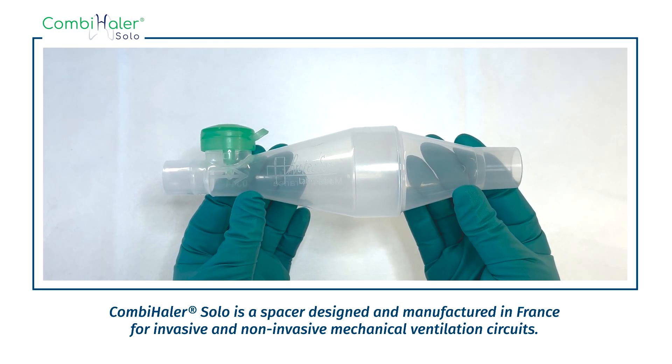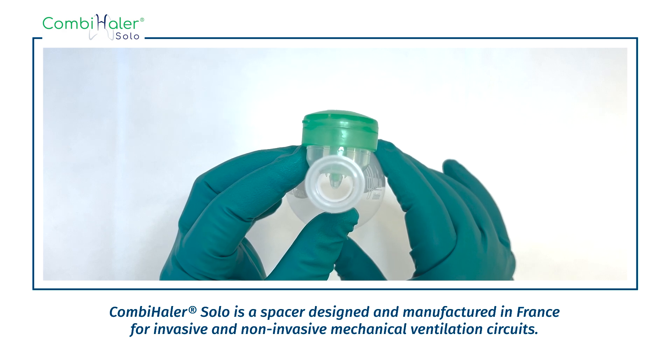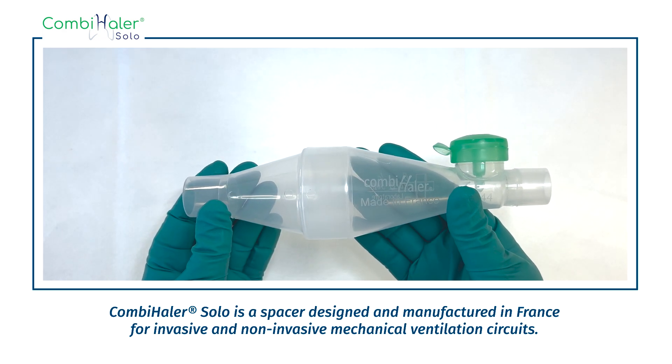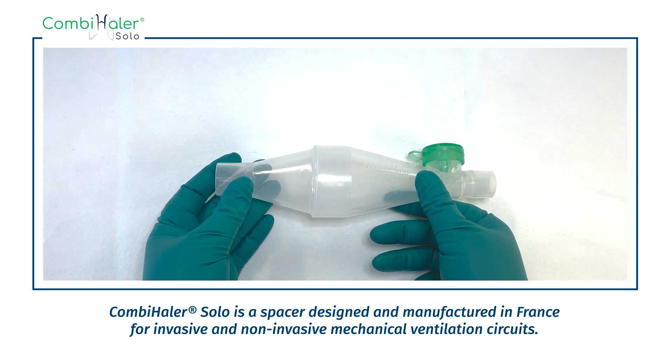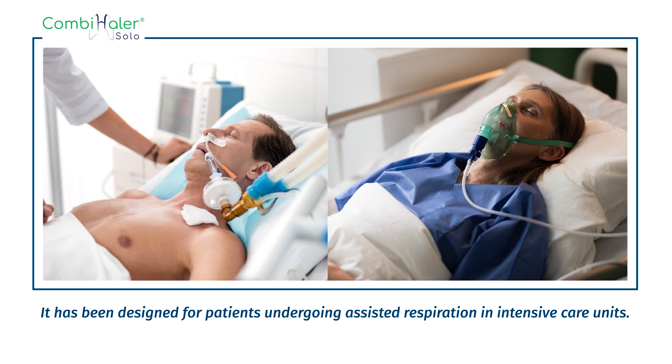Combi Hailer Solo is a spacer designed and manufactured in France for invasive and non-invasive mechanical ventilation circuits. The Combi Hailer Solo spacer enables the administration of drugs via Pressurized Metered Dose Inhalers without disconnecting the circuit. It has been designed for patients undergoing assisted respiration in intensive care units.